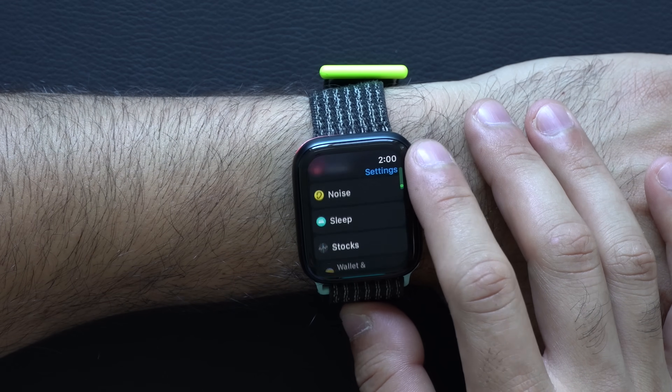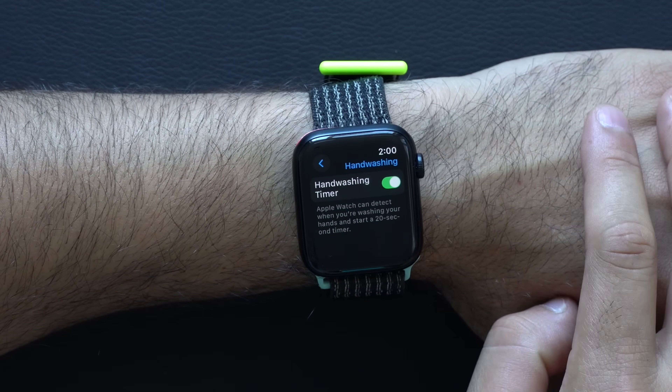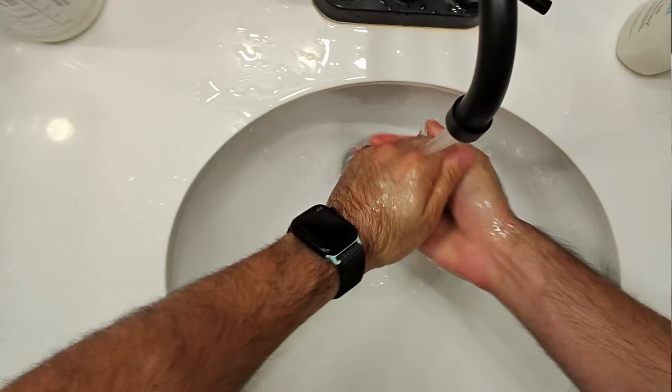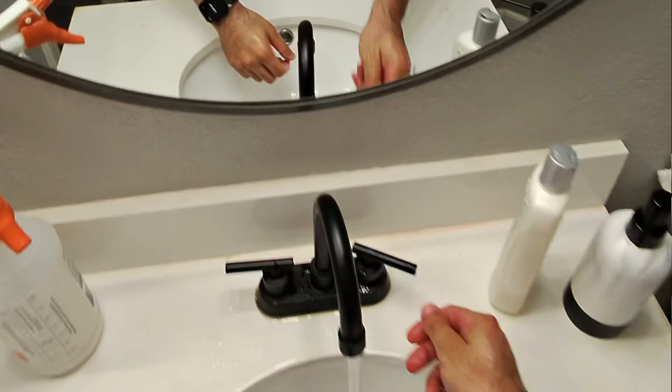And if you like to encourage yourself to wash your hands longer, go into Hand Washing settings and you can enable a hand wash timer, which will automatically go off based on the sound and your hand movement. A 20-second timer will pop up and it'll congratulate you once you're done, keeping all that log information in your Health app.